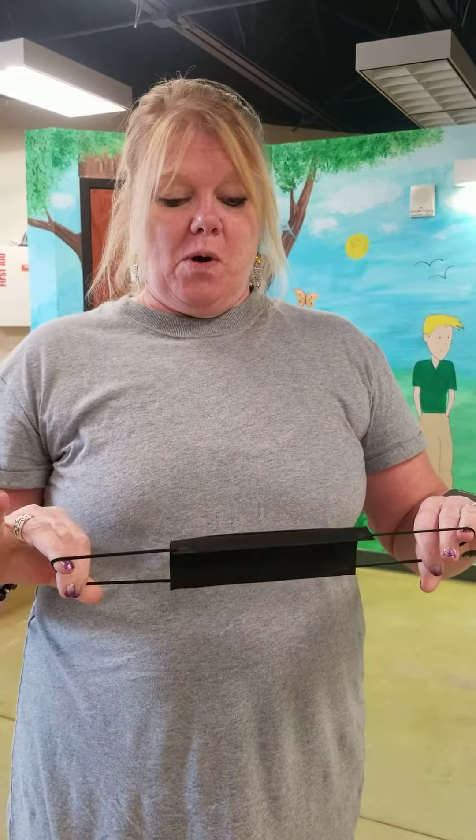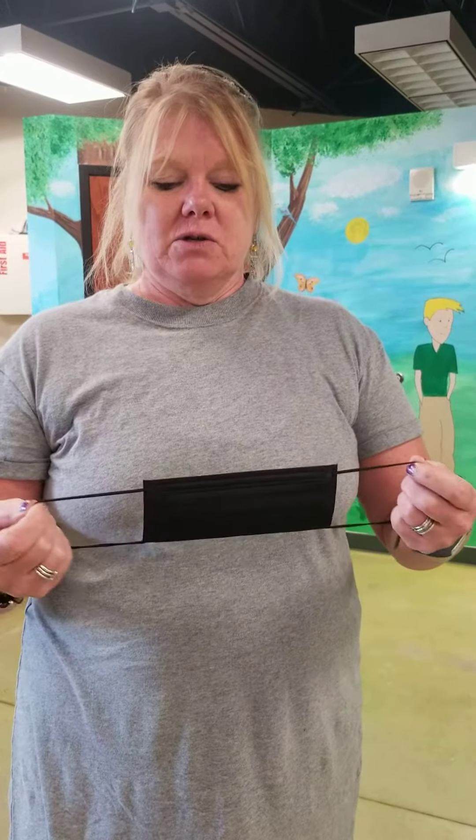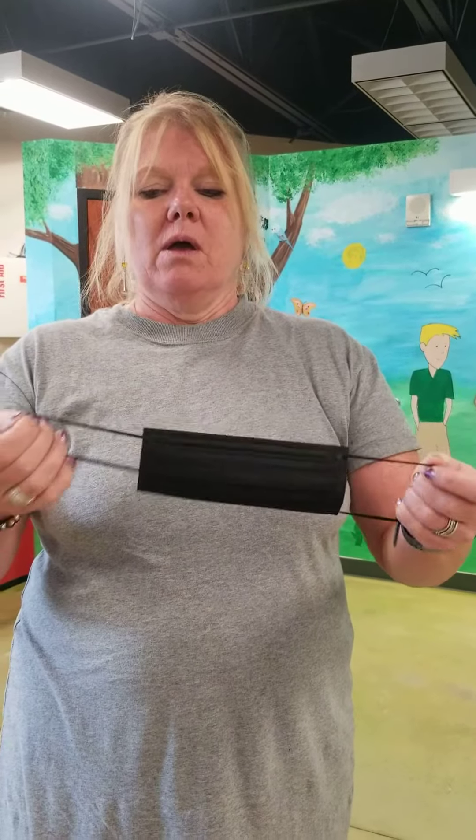Hello, STUB students. I'm Ms. Koopman and I will be back this year. I am going to show everybody how to properly wear a mask because everyone is mandated this year to wear a mask.